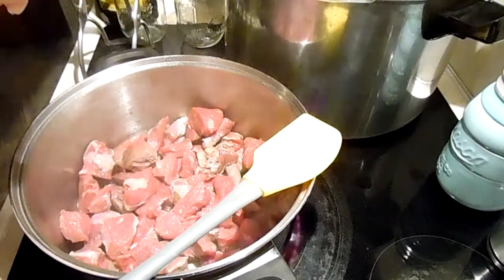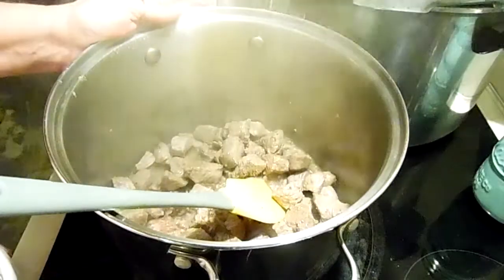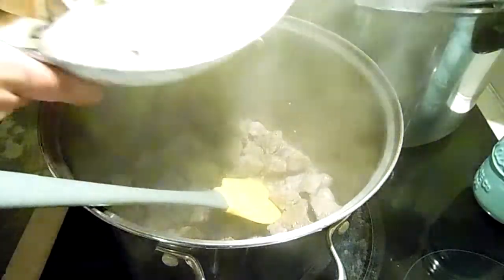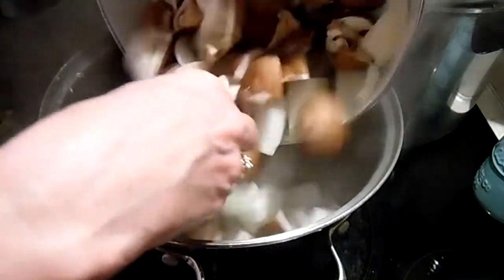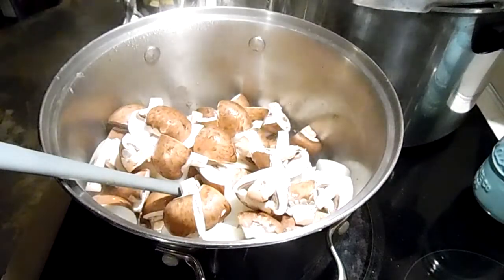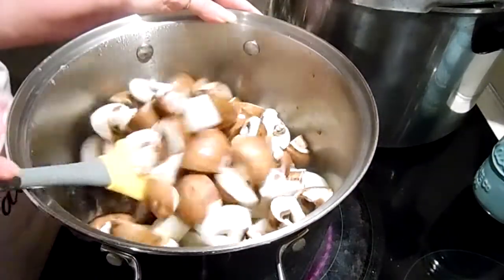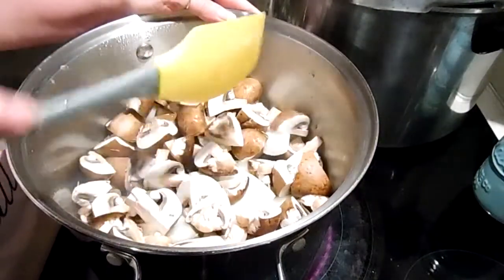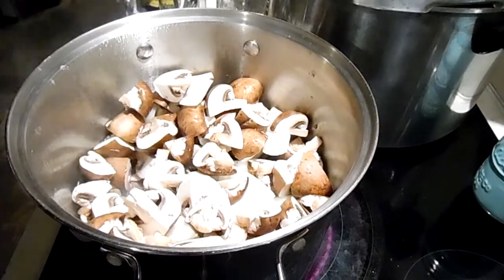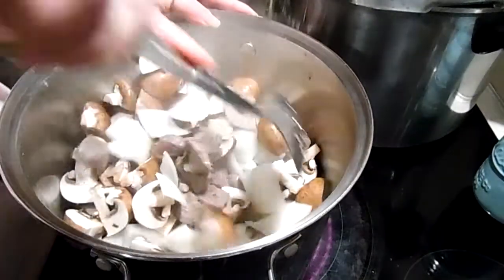You'll also need some clear gel and beef broth. Okay, so here's all our meat. Now we are going to add our mushrooms and onions. I had to get a bigger pot — I don't know what I was thinking.